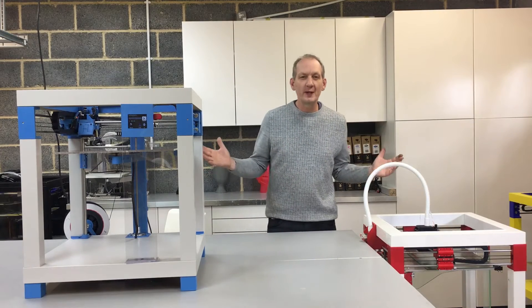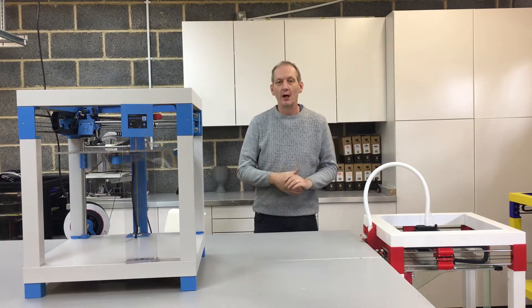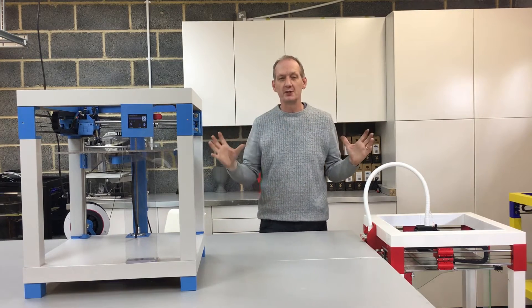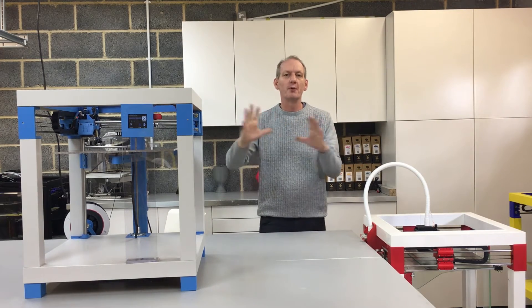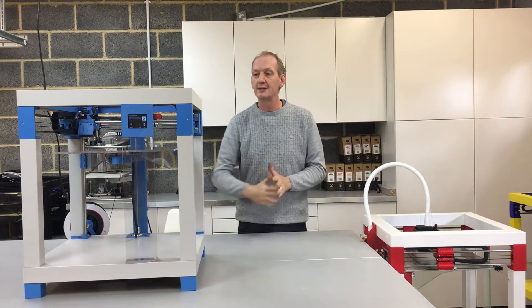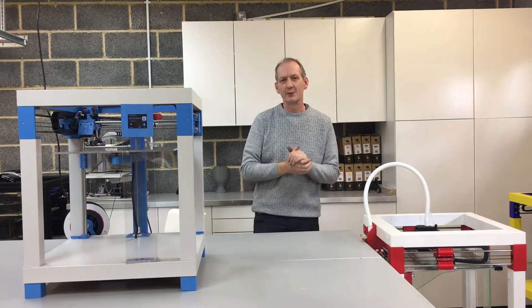Hi, it's been just over 20 weeks now since I first introduced the print table, putting it onto Instructables for the 3D printing competition initially. It was a project I've been working on for some time and essentially, as you're all aware, it is a 3D printer made using Ikea lap tables.